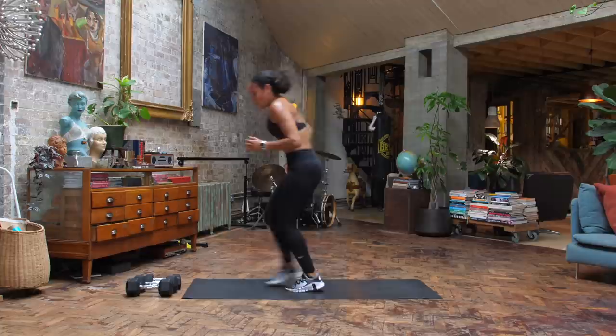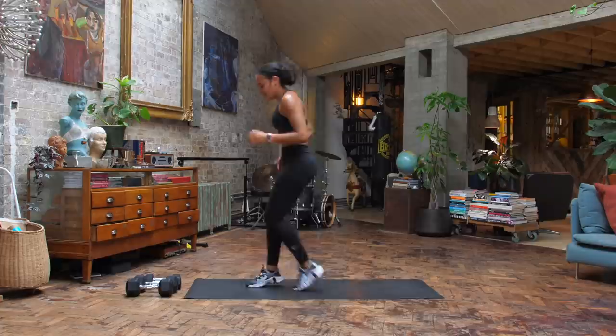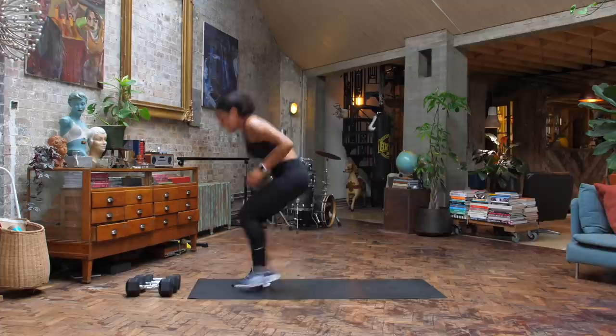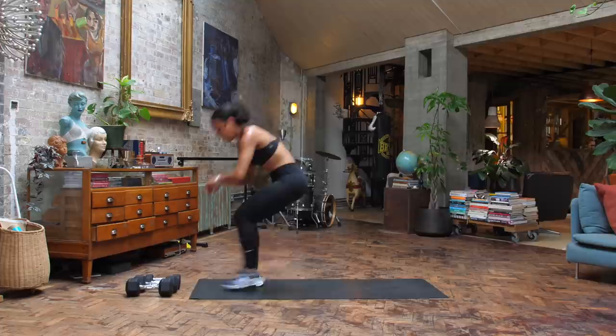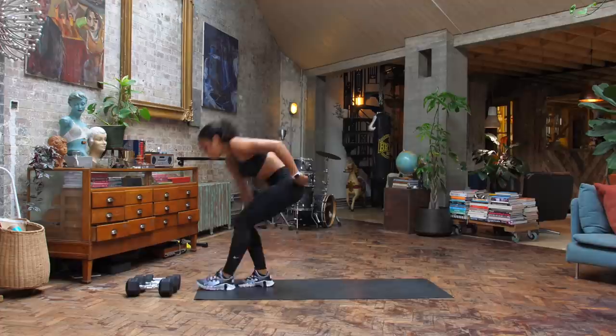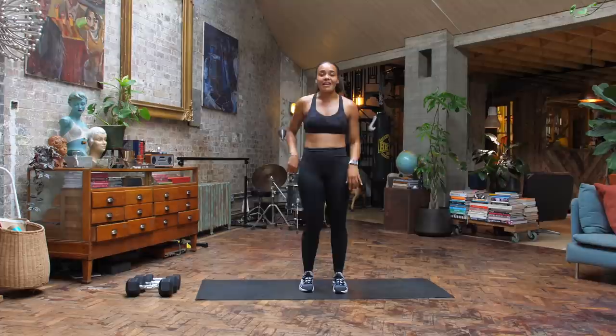Option to get rid of that shuffle if you need — you can just step, but if you can challenge yourself, get down. Halfway through already — how quickly can you change direction? Only using your body weight here. 10 seconds — this is really going to make you push. Take a breath, take a second, 20 seconds of recovery. So good — next up, we are going into our lateral lunge.